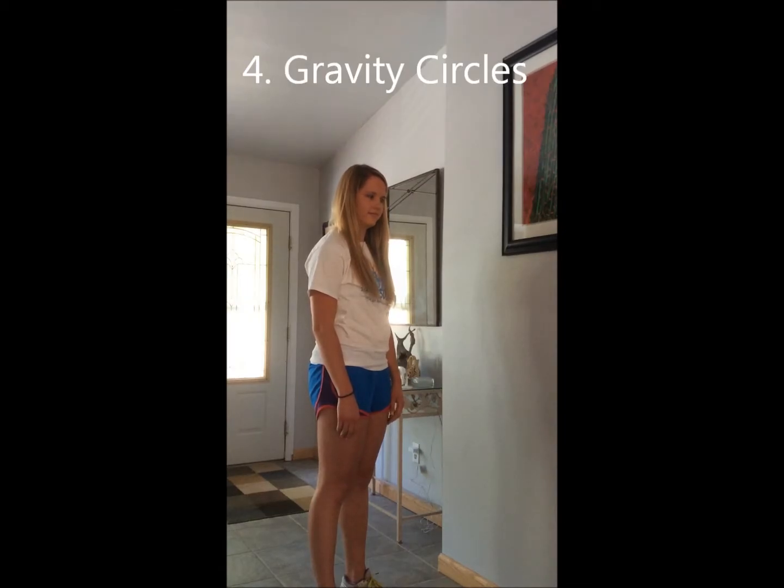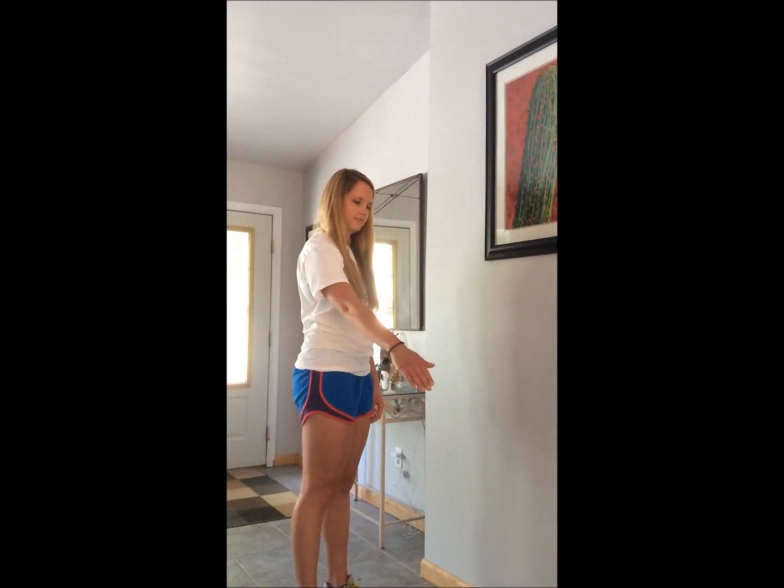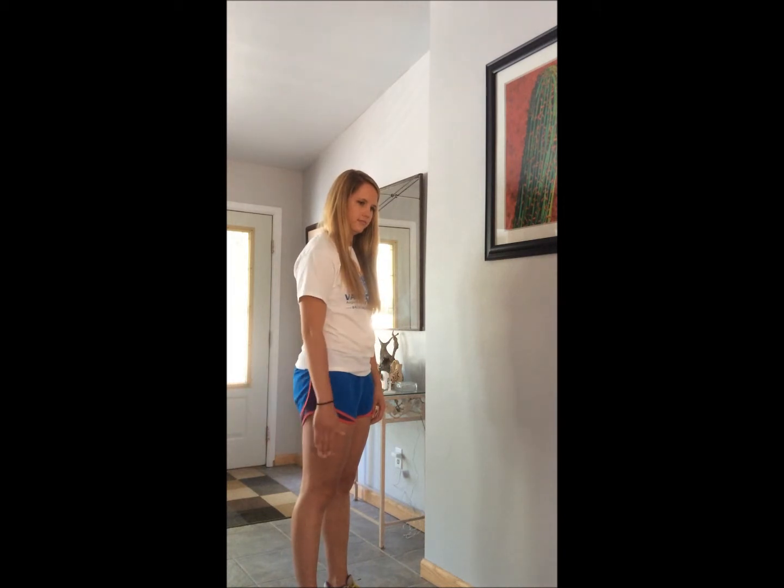Gravity circles. With one arm hanging down to the side of you, slowly draw imaginary circles. Start slowly going clockwise. Repeat five times. As this gets easier, you can do bigger circles. After doing five clockwise circles, switch and do them counterclockwise. Repeat five times. Then switch to the other side.